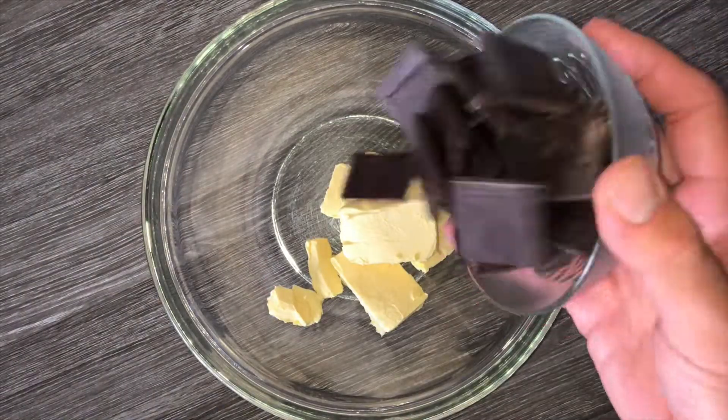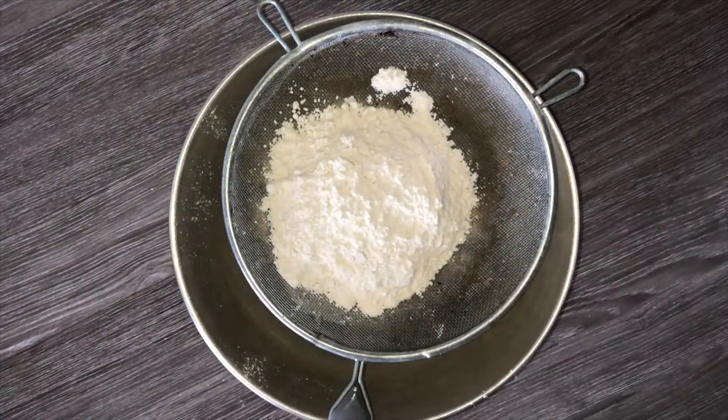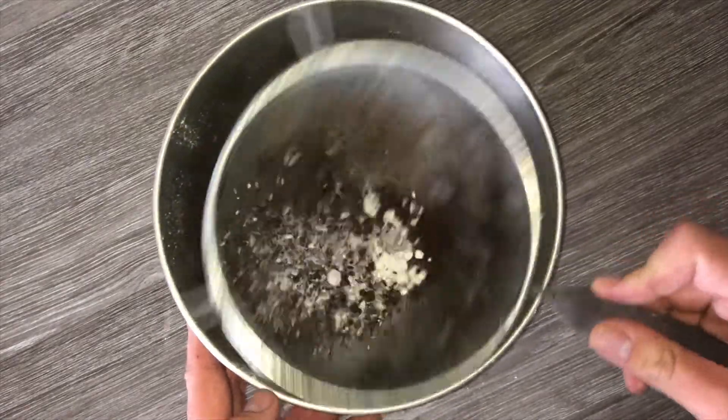Then you can go ahead and get started on the brownie. Into a heatproof bowl, place your butter and chocolate and melt them together. Into another bowl add your dry ingredients, passing them through a sieve first to remove any lumps that may be in the dry mix, as sometimes they can be quite lumpy.